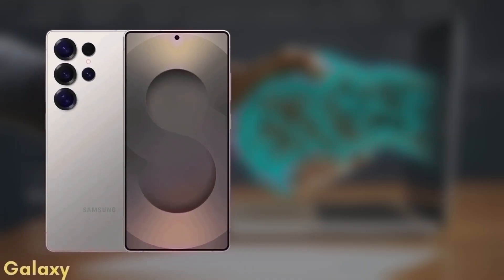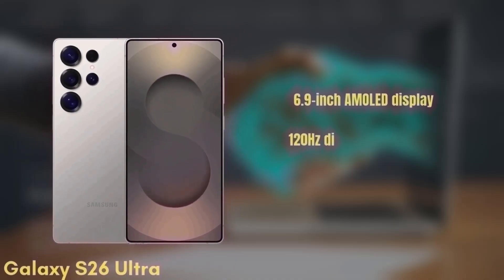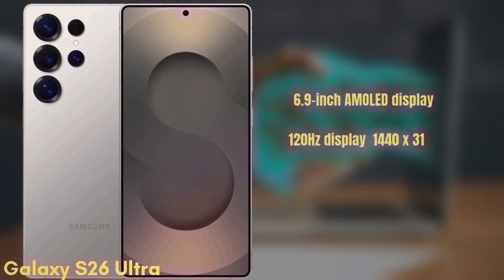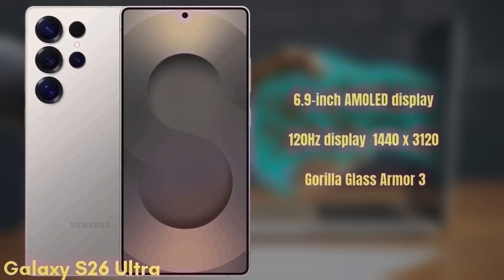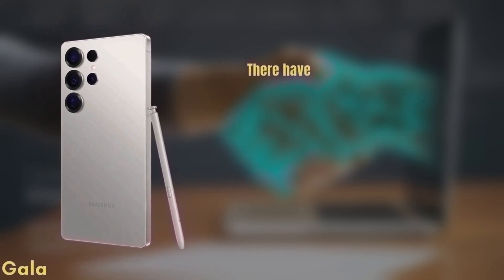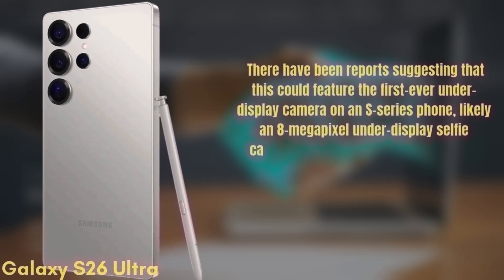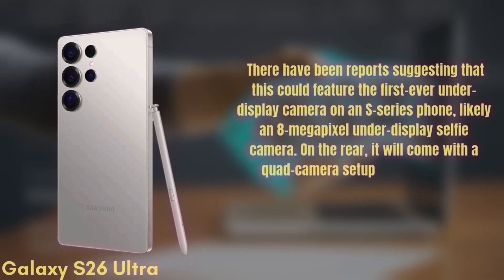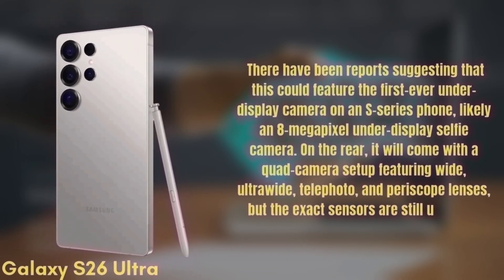Finally, we have the premium model, the Samsung Galaxy S26 Ultra. This one features a 6.9-inch Dynamic AMOLED display with improvements to brightness and color accuracy, a 120Hz refresh rate with HDR10+, and a resolution of 1440x3120, protected by Gorilla Glass Armor 3. There have been reports suggesting this could feature the first-ever under-display camera on an S-series phone — likely an 8MP under-display selfie camera. On the rear, it will come with a quad camera setup featuring wide, ultra-wide, telephoto, and periscope lenses, though the exact sensors are still unknown.